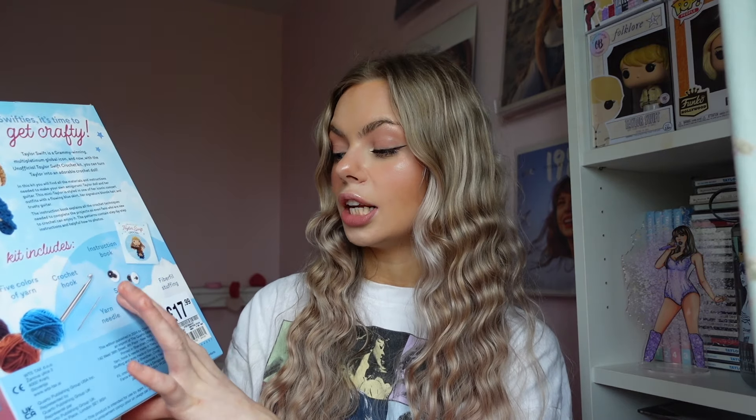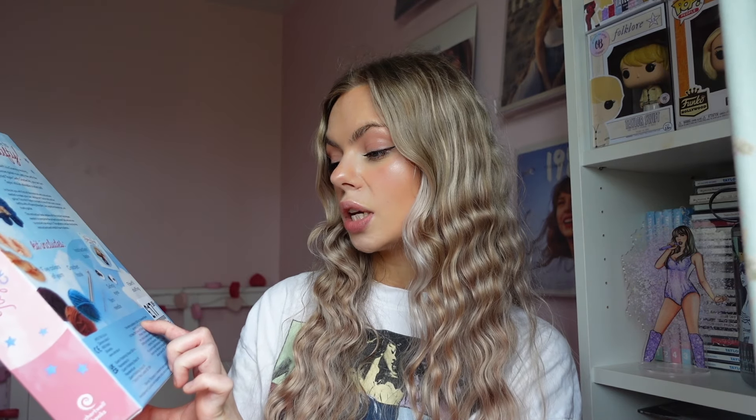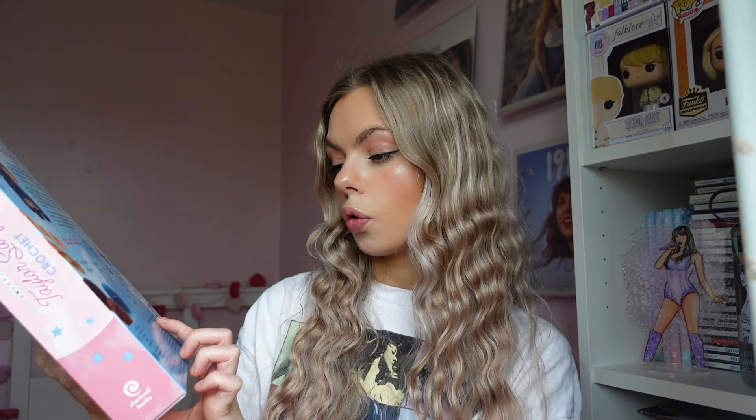This mini Taylor is styled in one of her iconic concert outfits with a flowing blue skirt, her signature blonde hair, and trusty guitar. The instruction booklet explains all the crochet techniques needed to complete the projects, so even fans who are new to crochet can enjoy it. The pattern contains step-by-step instructions and helpful how-to photos. So five colours of yarn, crochet hook, instruction book, yarn needle, safety eyes, and the fibre-fill stuffing.